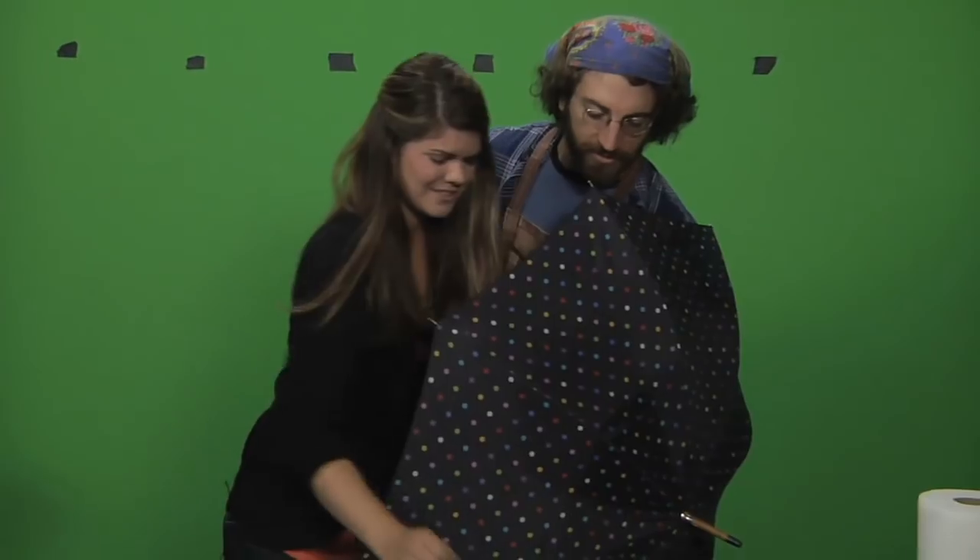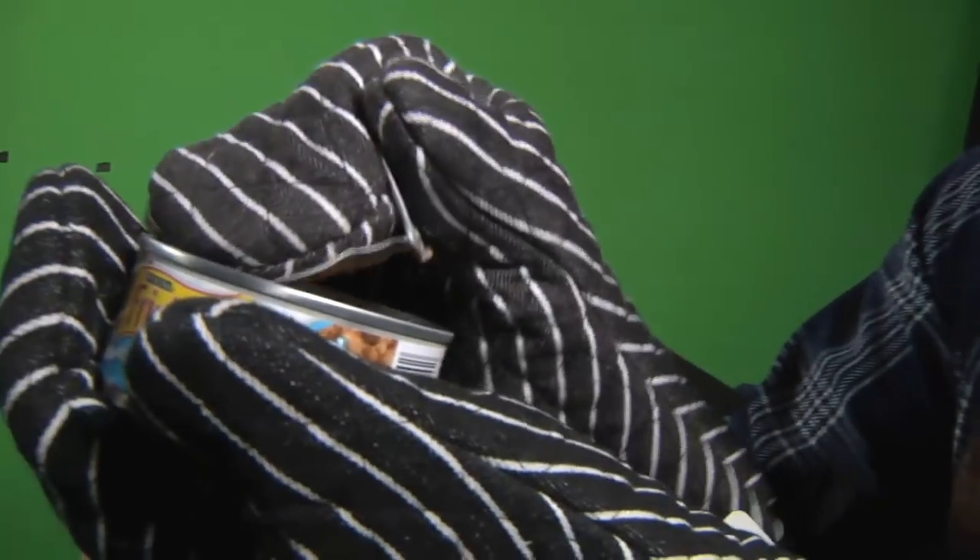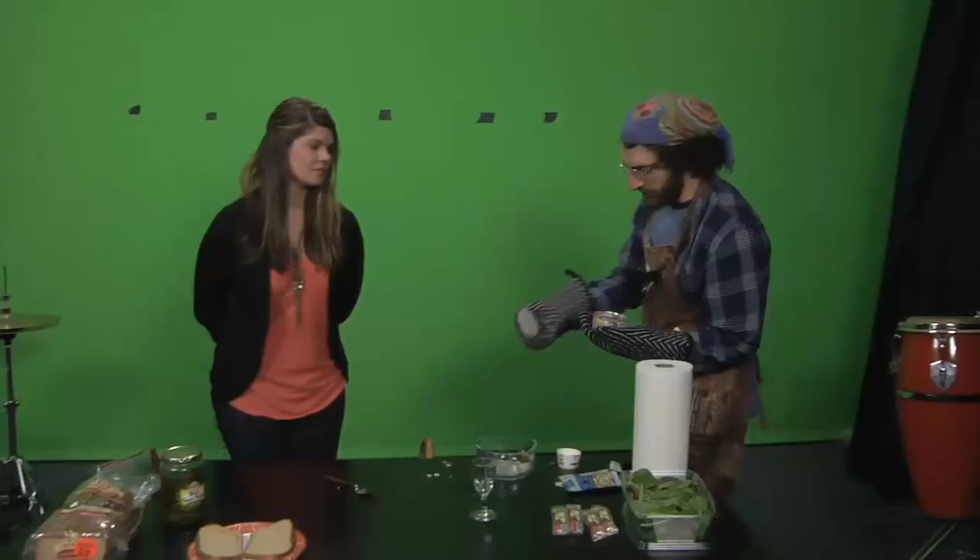That's not tuna. That's cat food. So what we're going to do is you're going to eat the cat food, and I'm going to eat this tuna fish human food. Then we see which one's better.